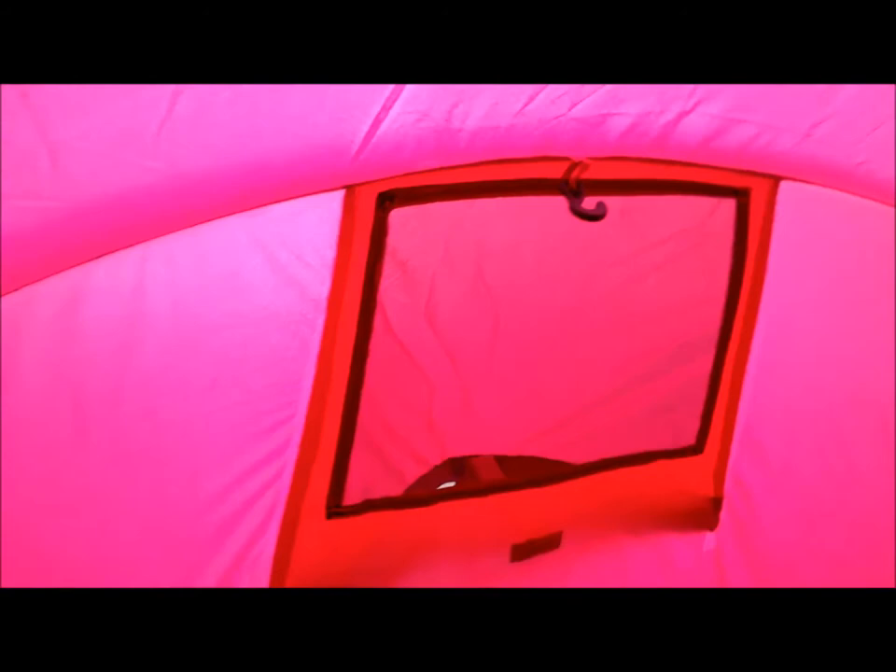The inside seems massive. You've got an air vent at both ends which you can prop open with a solid prop, and then you've got a door on each side - you've got this one and the one I'm sat in here. The pink colour could get annoying - we'll find out.